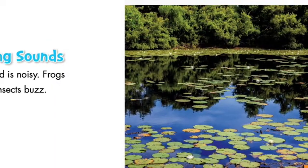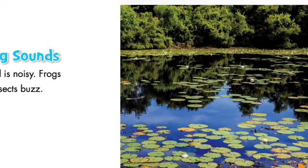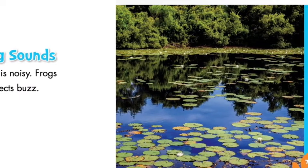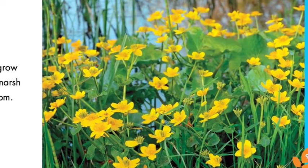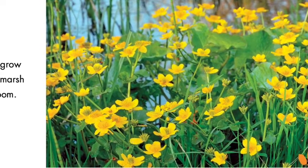Chapter 2: Spring Sounds. The pond is noisy. Frogs croak. Insects buzz. Water plants grow back. Yellow marsh marigolds bloom.